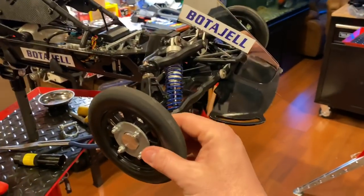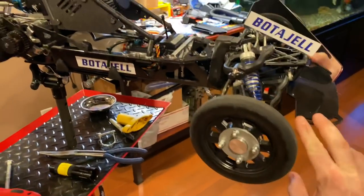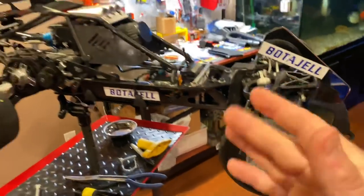I don't know if I'll be reusing these front wheels — I may go a little bit wider because it handles better.